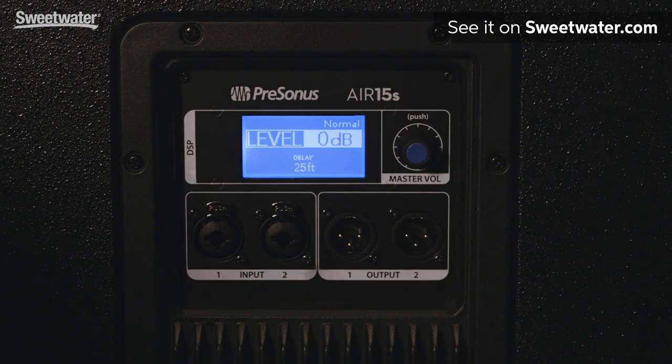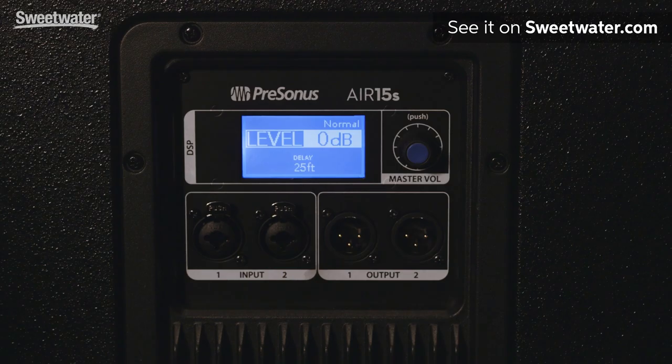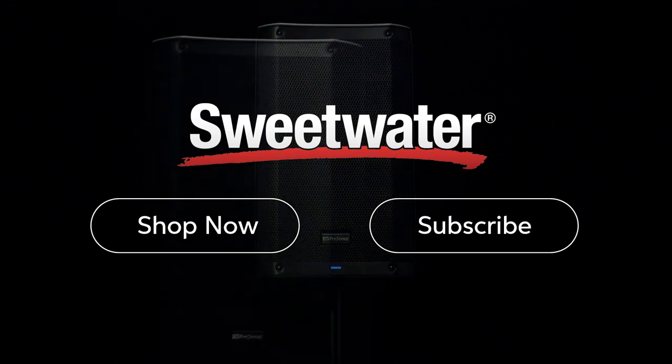Last but not least, all of the Air speakers including the tops and the subs have a digital level control. That's the Air family from PreSonus. If you want more information, call your Sweetwater sales engineer today. Thanks a lot for watching — we'll see you next time.